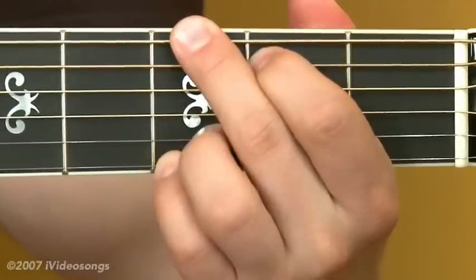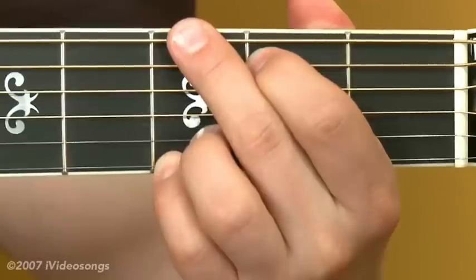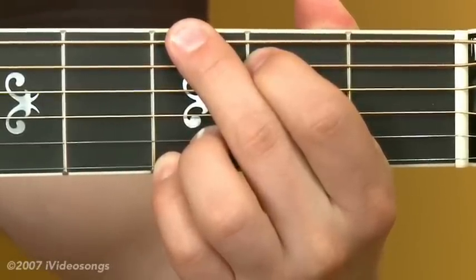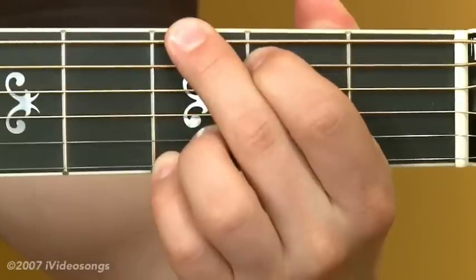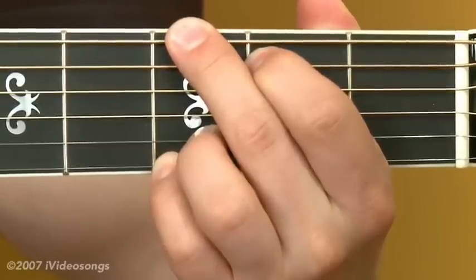The subject of these tutorials is common fingerstyle patterns. We're going to be looking at some arpeggiation patterns in the right hand that you can apply to any chord progression. This comes in really handy if you're writing songs and wanting to put some different rhythmic feels with it, or if you're just reading a chord progression off of a chart and doing some accompaniment. It's good to have a number of patterns in your head that you can just recall at any time and apply as you see fit.